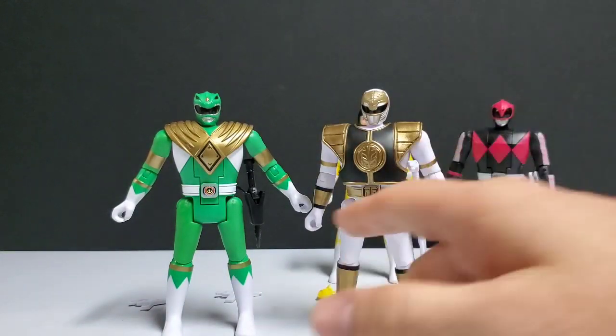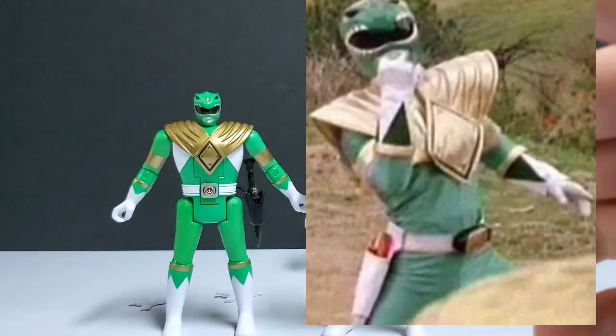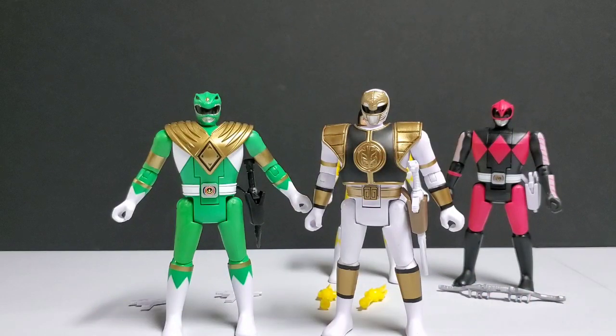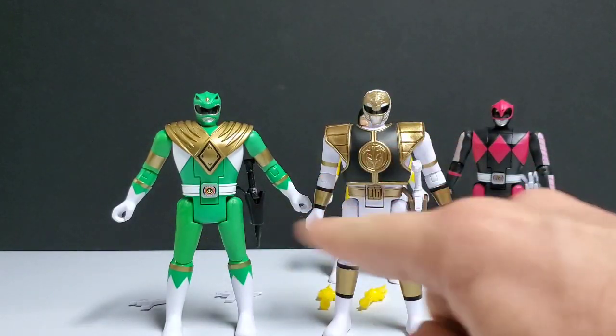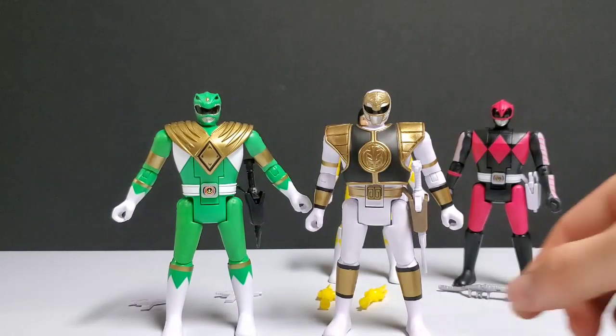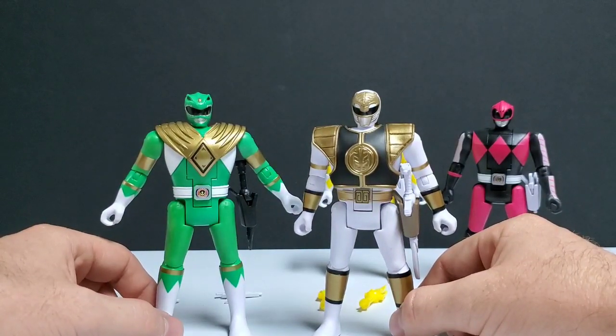There was one episode where technically the Green Ranger did have a Blaster in place of his dagger, because he had to hand over his dagger and coins to Goldar — correct me if I'm wrong — but he never even used it. It just appeared in his holster, so it always bugged me why they came with Blasters, but that's a separate argument. I was most excited about these two Rangers — my two favorite Rangers of all time — the Green and White Rangers, and pretty much two of the most famous Rangers in history. So it really bothered me with the amount of things they got wrong on these figures.